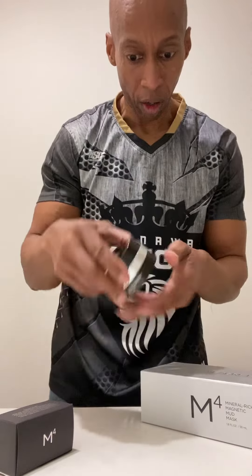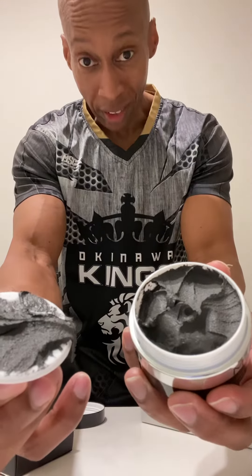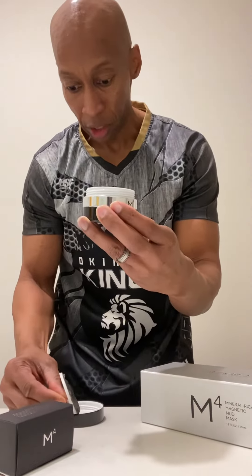Now this is designed for the face, but I'm going to show you how I do my demonstrations on the arm. So we open this up. This is Dead Sea Mud — I want to let you see that.